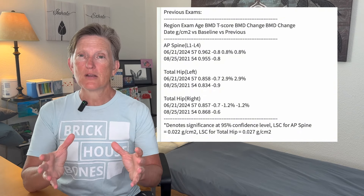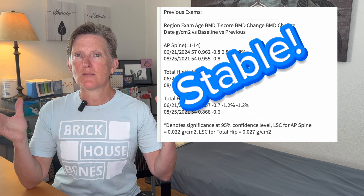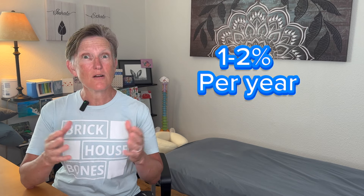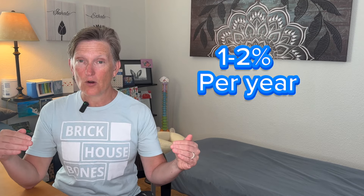So the overall picture of this report is that it's stable — there has been stable change in my bone density in three years. And that to me is a huge victory. It's exactly what I was hoping for, because statistics tell us that post-menopausal women will lose one to 2% a year every year. I did not see bone loss of one to 2% each year. This was three years difference between these tests, so a stable score is very, very meaningful to me. I'm really, really happy with that.